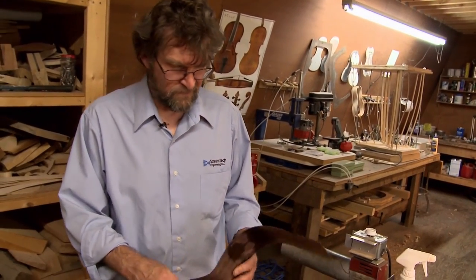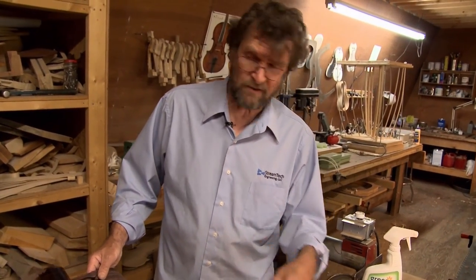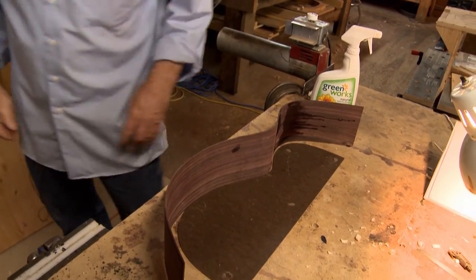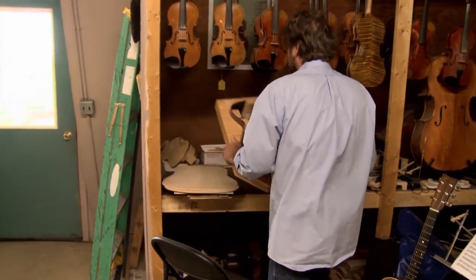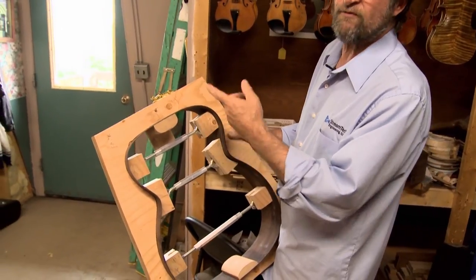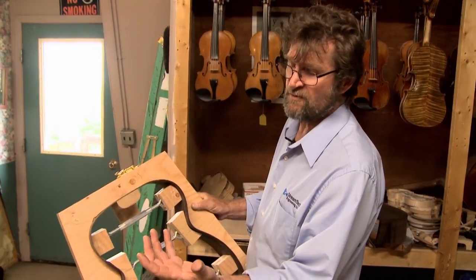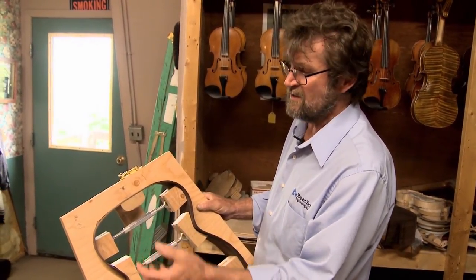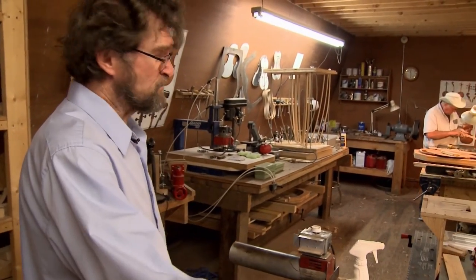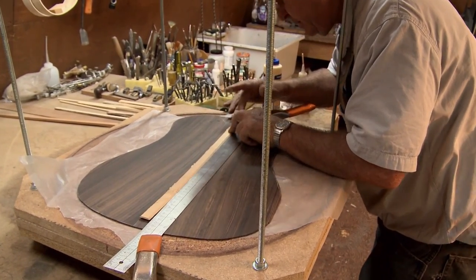This type of guitar isn't the same as our mold — this is an orchestra model, a little smaller. That's an orchestra model over there; they're smaller than dreadnoughts. As a result, your scale length is shorter, so finger pickers like this a lot because they use a lot of chords. If you can't reach from the second fret to the sixth fret comfortably, you should probably have a smaller scale length. Gary has a dreadnought — they're bigger, with more bass because there's more air volume.